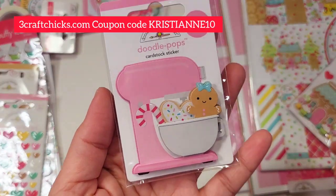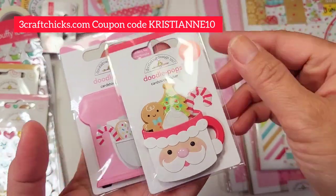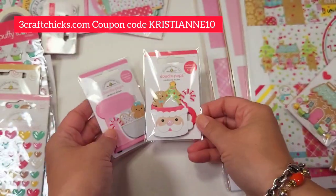Now we're going to look at the doodle pops. Pink KitchenAid — who doesn't love the pink KitchenAid? And of course the cup — we have the doodle cut for this so we can make a lot more of that.